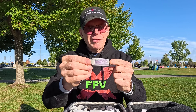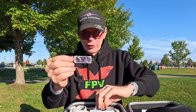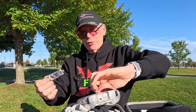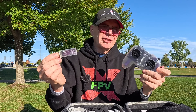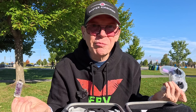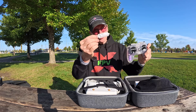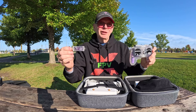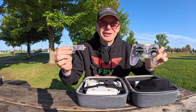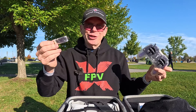They also include the HGLRC ELRS dongle — I've reviewed it twice in the past. This dongle is basically Bluetooth that goes between your little controller and your PC. Everything in the FPV hobby today is ELRS. That means you can sit on your couch and via Bluetooth to this ELRS remote, you can play all sorts of flight sims on your big-screen TV without needing a cable going all the way across the room.